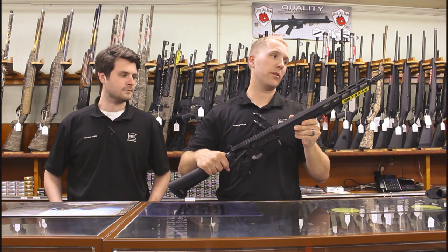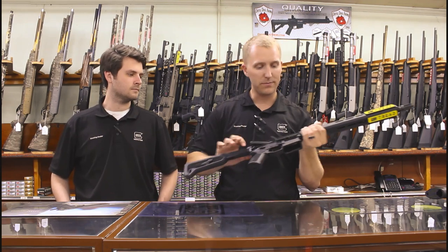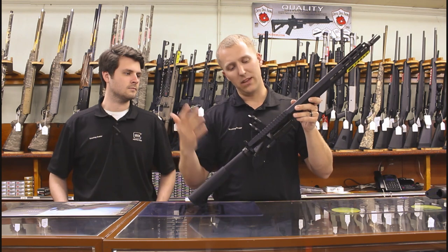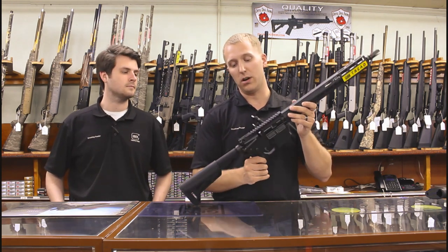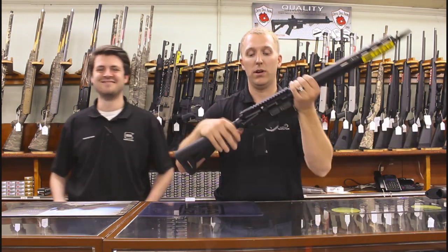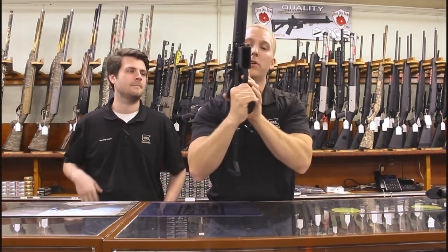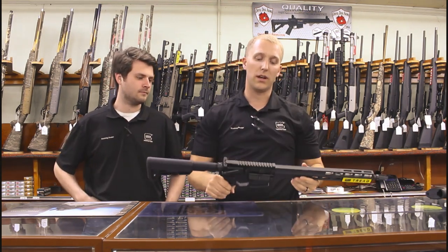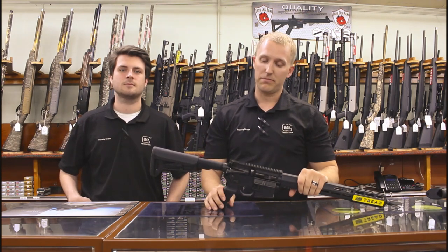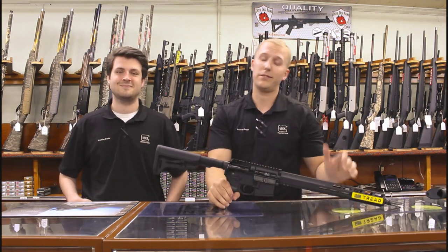So we covered everything up front: the three-prong flash hider, stainless steel barrel, 1-in-8 twist, and M-LOK rail. Moving down to the receiver — one big thing for left-handed people: it does have complete ambi controls — the safety selector and magazine release on both sides. You don't usually see that at this price point, so if you're a lefty, SIG made it a little bit easier with the M400 Tread.